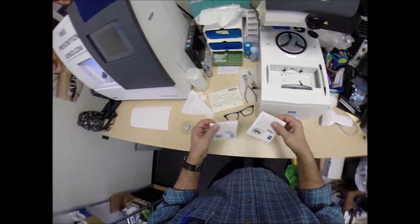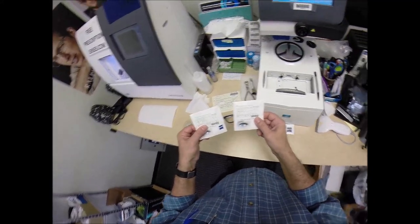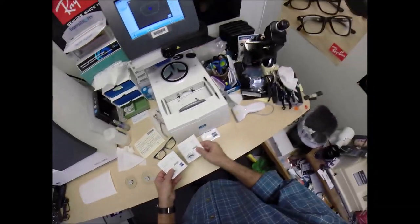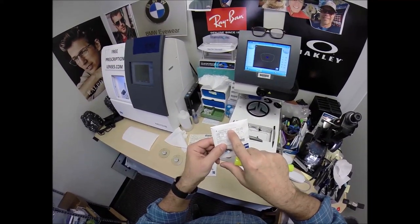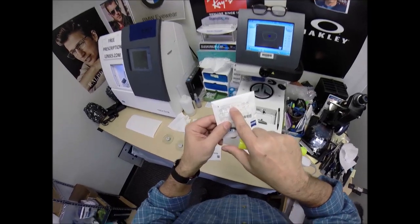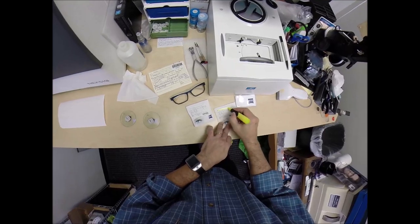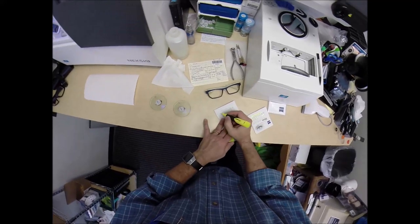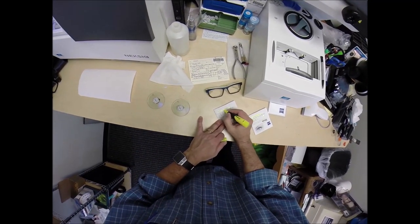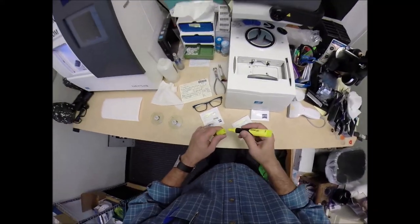Normally we get an 8x11 piece of paper from Zeiss telling you exactly what you're receiving, but they haven't provided that this time. At least the lens packets tell us: this is the Zeiss Progressive Light D 1.59, which is the refractive index of polycarbonate, Photofusion Blue. The DP stands for Duravision Platinum. Right eye power: minus 1.50, minus 2.50 at axis 97 with a 2 add. Left eye: Duravision Platinum, minus 1.25, minus 2.75 at axis 84 with a 2 add.